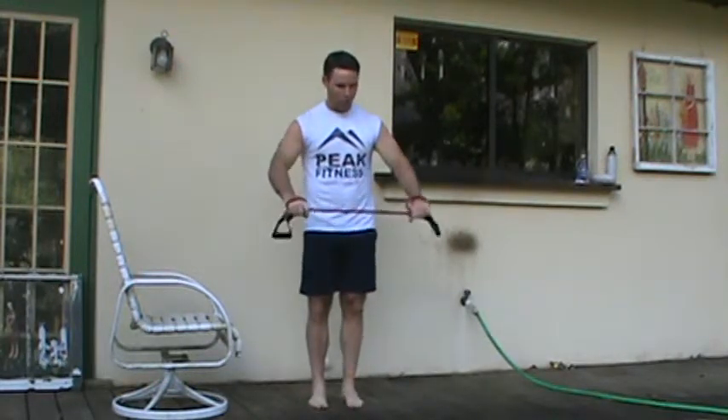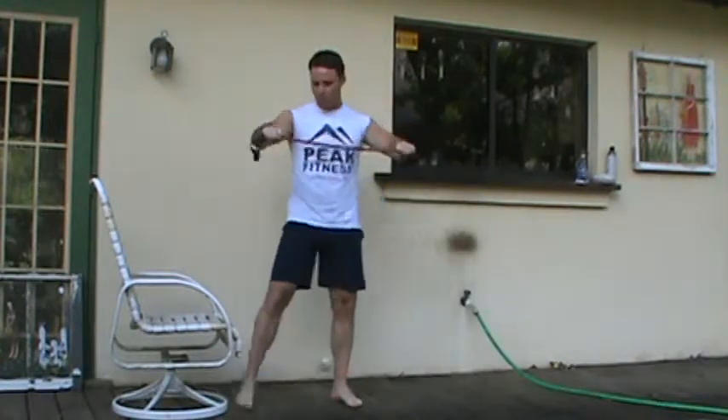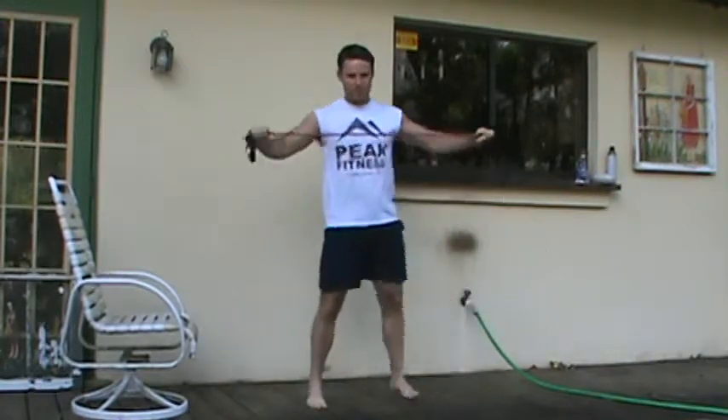We're going lateral squats. I lunge to the side, kind of lunge laterally into a squat, come together and pull. Lunge to the other side, come together and pull for 10.